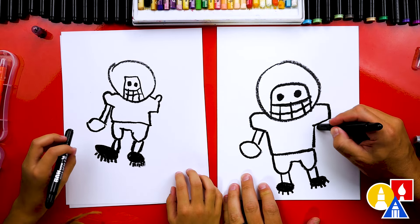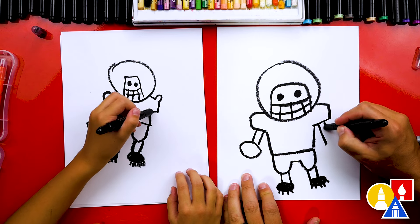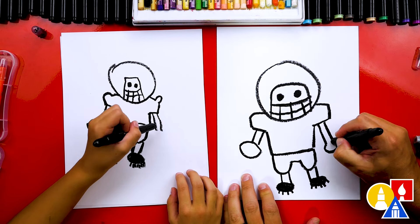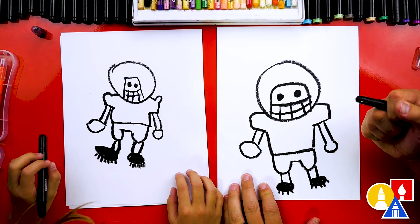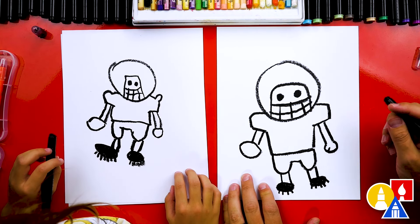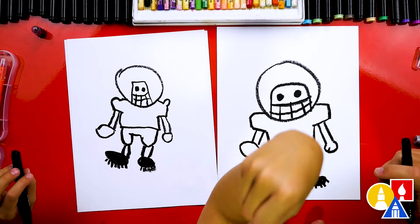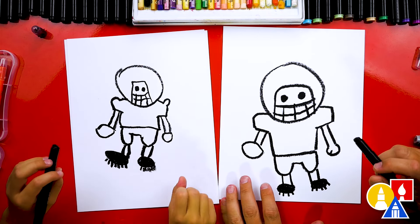And then let's draw another arm over here too. We're going to draw two lines down. And then we can draw a circle — maybe our football player has his hand closed. There's our fist, because he's like, I'm going to score a touchdown!